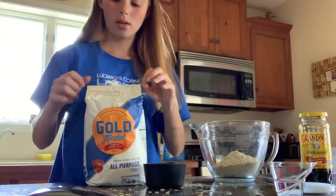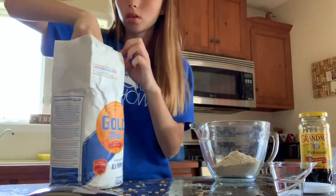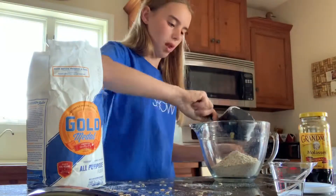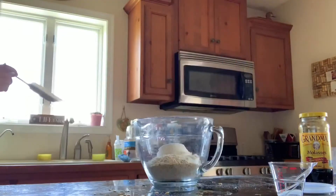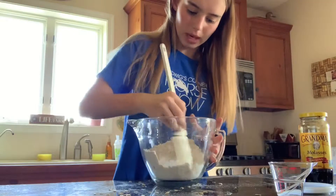That was the last of the oats, so now I move on to the flour — just one cup of flour. We stir the dry ingredients together until they're nice and mixed before we add the molasses, because the molasses gets really weird and hard to work with.